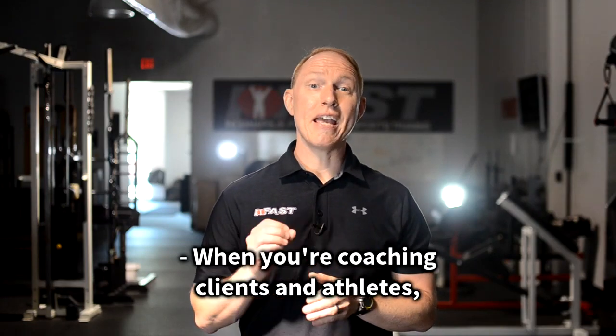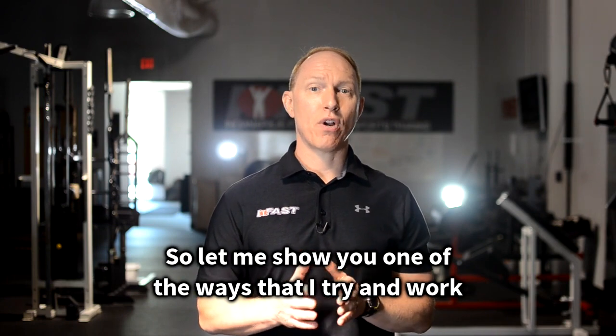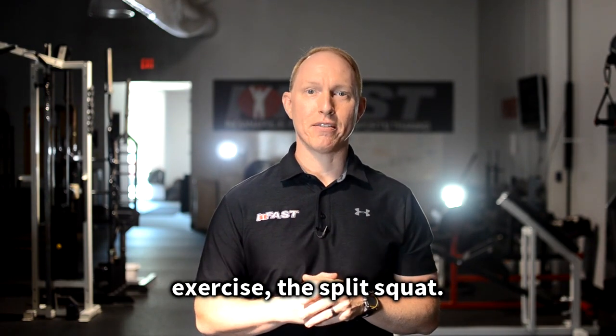When you're coaching clients and athletes, asymmetry is real. So let me show you one of the ways that I try and work on and address asymmetry using everybody's favorite exercise, the split squat.